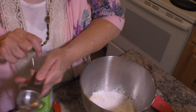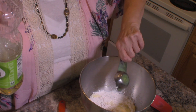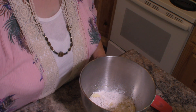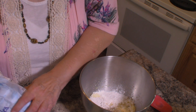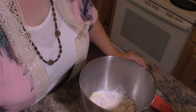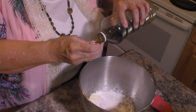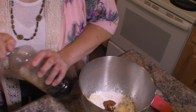I'm going to add one-eighth of a cup of cooking oil. Then next we're going to add one tablespoon of sugar. And then to that we're going to add a teaspoon of vanilla extract. This is pure vanilla extract — actually Mexican vanilla that my daughter got for me on a cruise they were on a while back.